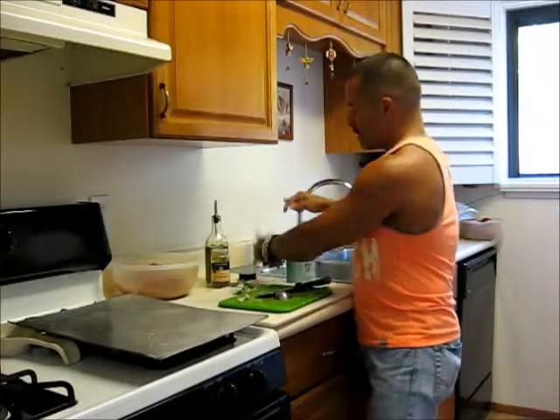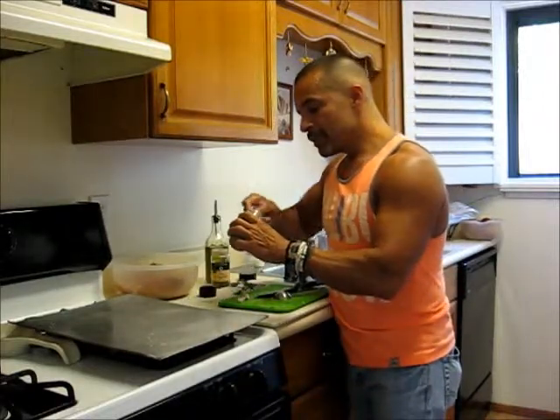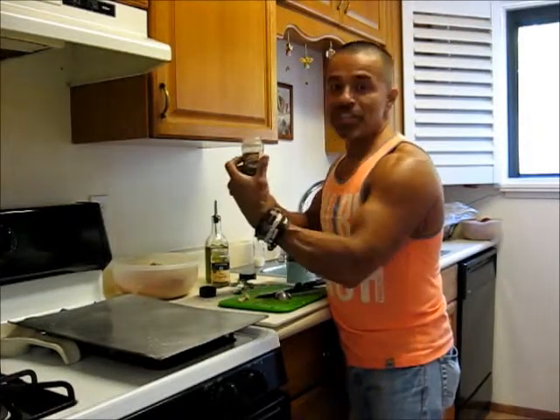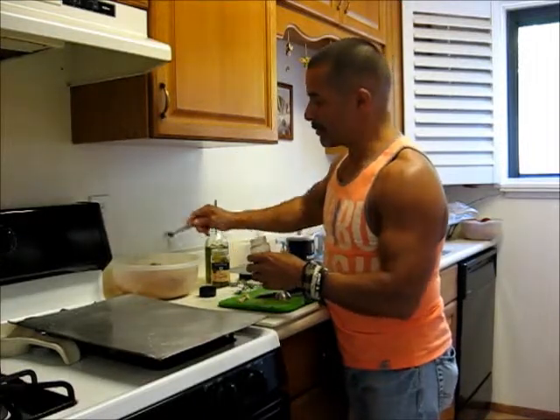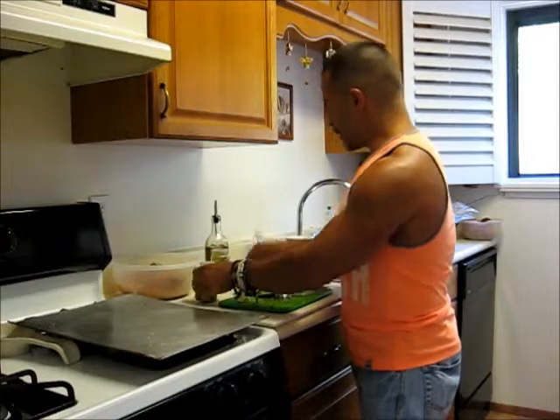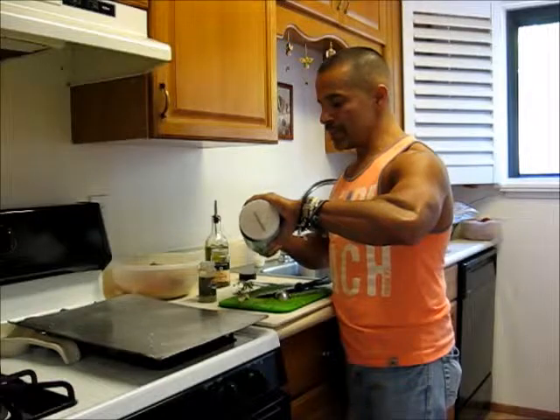Then you want to take a quarter teaspoon of fresh black pepper. I grind my own black pepper and keep it in a jar — it's a lot fresher than the stuff you buy pre-ground in the store. Then I'm going to use three quarters teaspoon of sea salt.